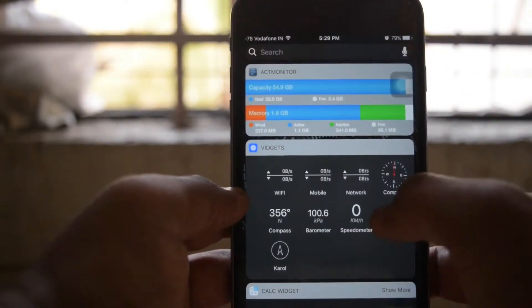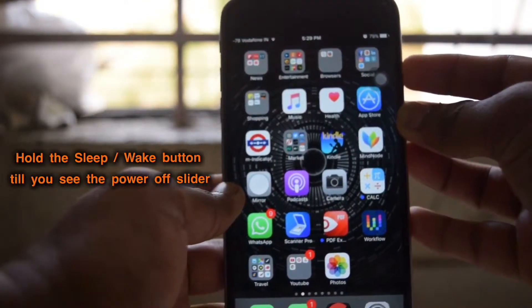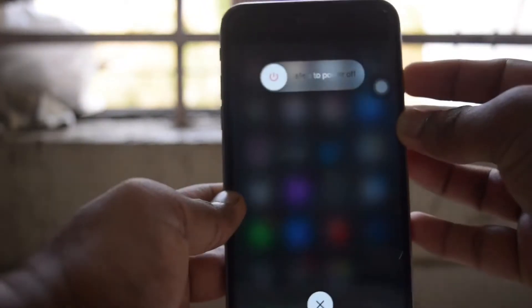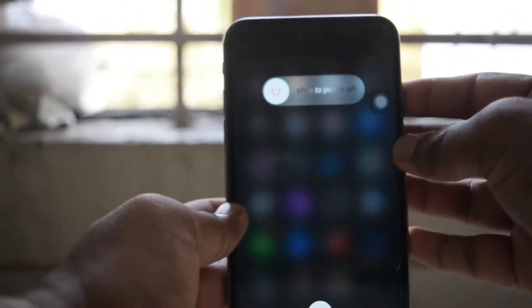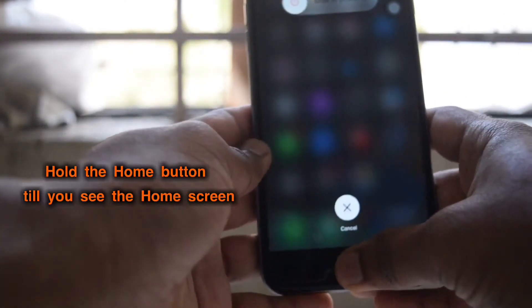So to clear more RAM, what we can do is hold the power button until you see the power off slider. Here is your power off slider. Now what you have to do is hold your home button.